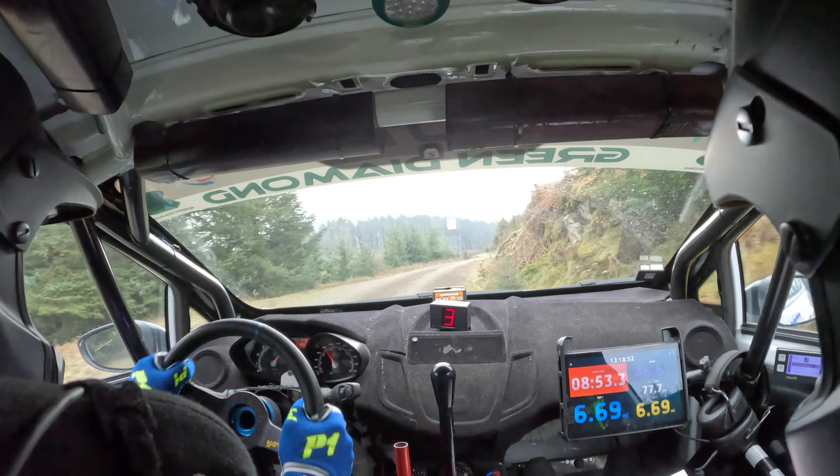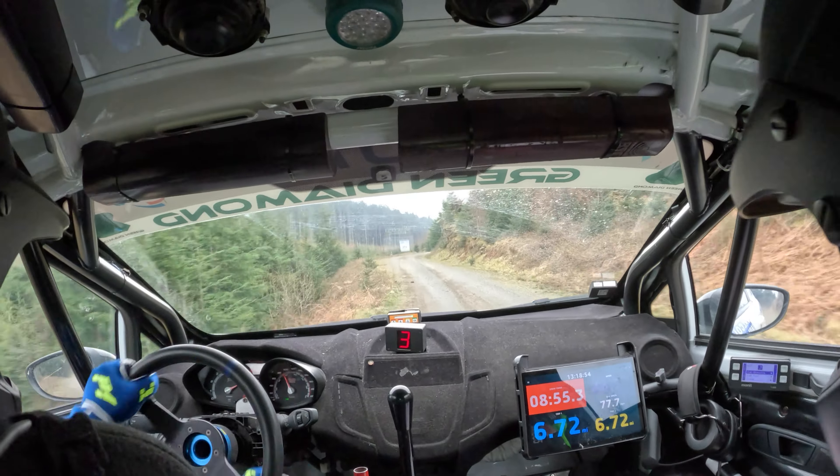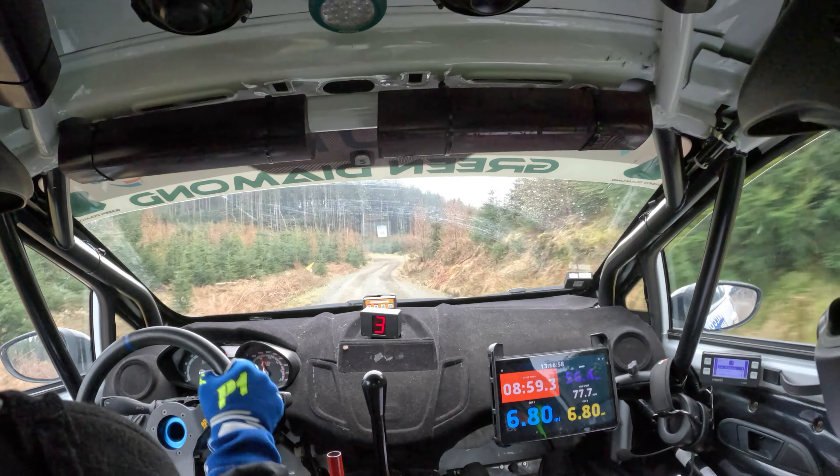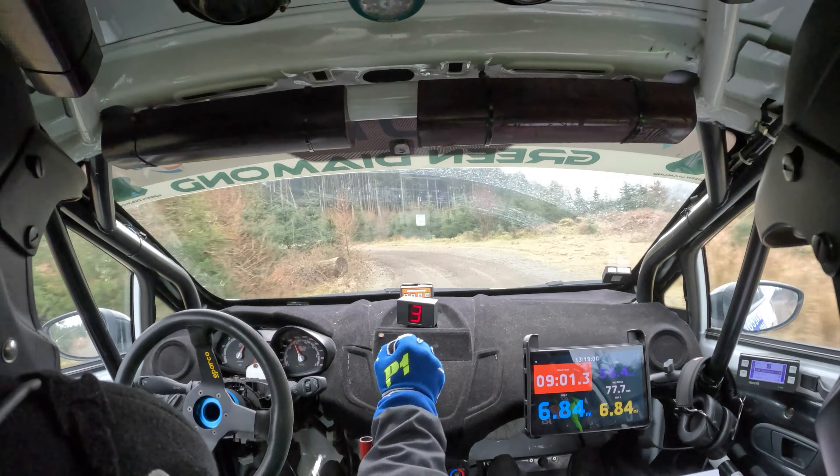Right five, don't cut. Left six, right five and left five. Minus 60. Very short left three, don't cut. And right three, pass lane.